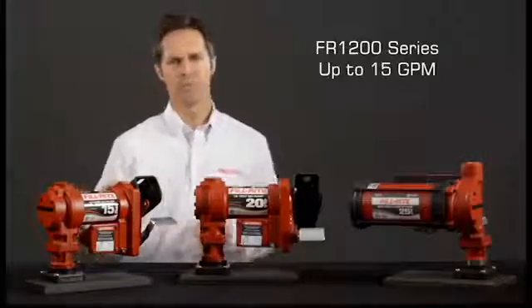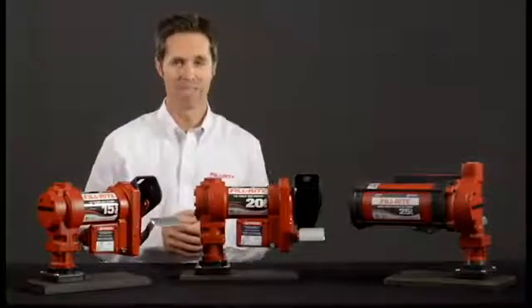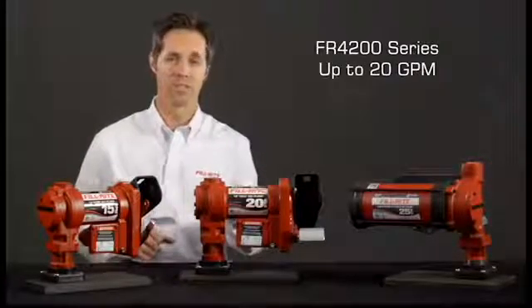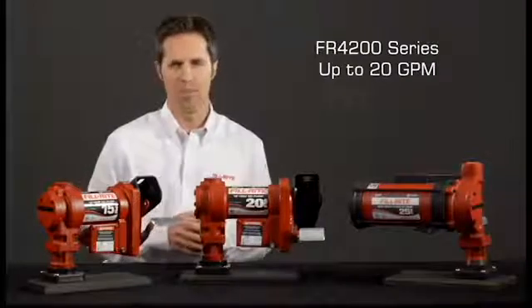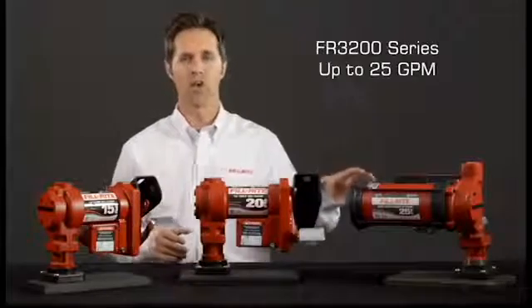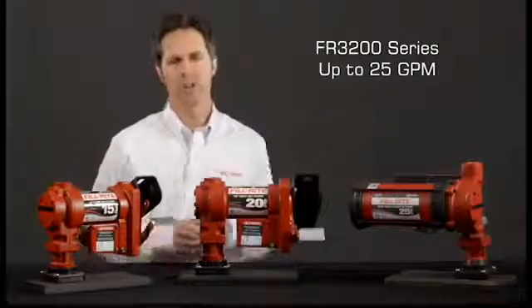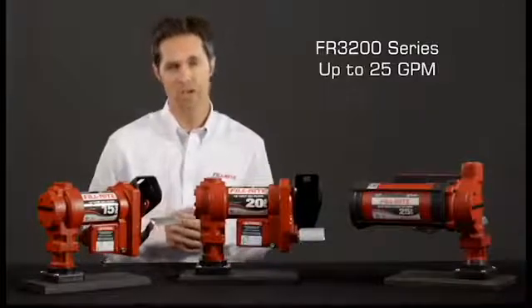The FR1200 series pumps are our most popular line, pumping up to 15 GPM. The FR4200 series pumps are an excellent option for that customer that needs to step up in flow rate, delivering up to 20 GPM. For maximum flow rate, we have the FR3200 series. These powerful pumps will deliver up to 25 GPM.